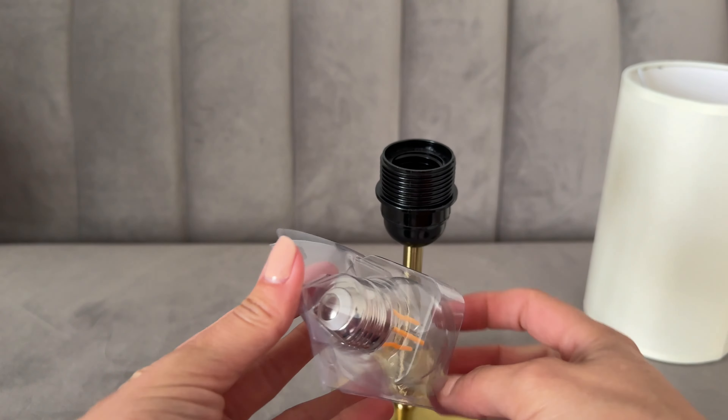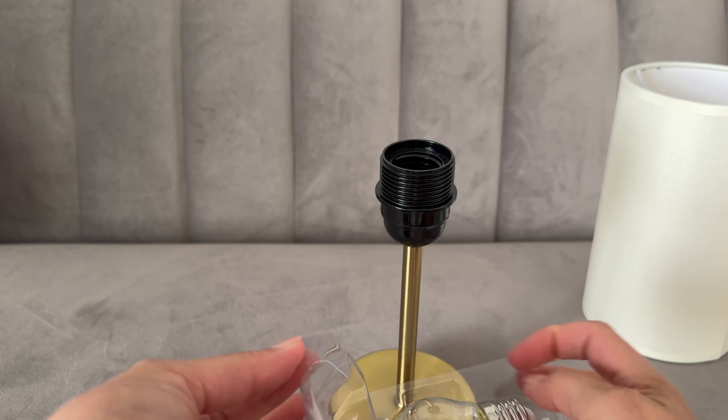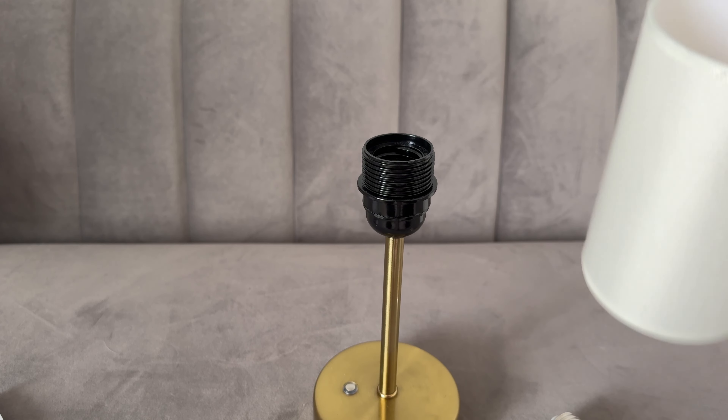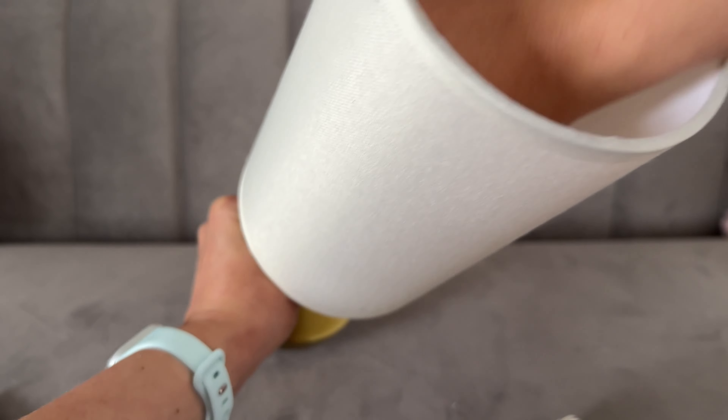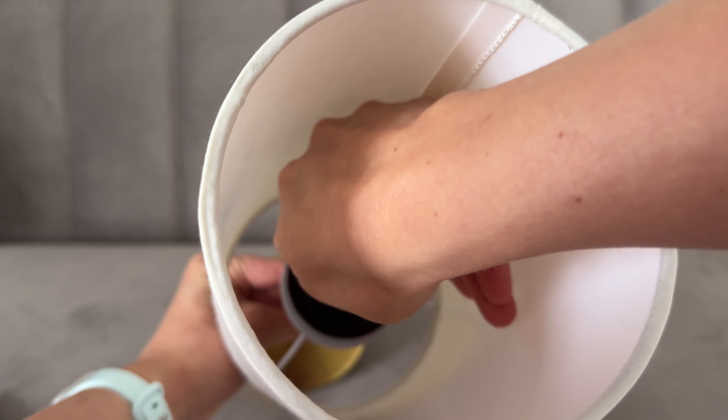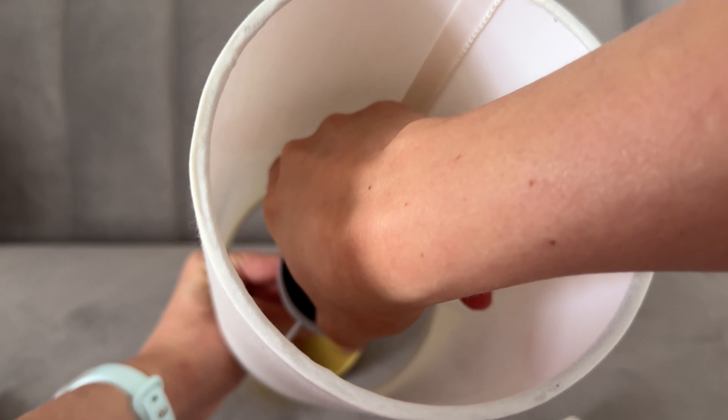I like that it has the exposed filament — they call them Edison bulbs, super nice. You put the lampshade on and that locking mechanism keeps the lampshade in place. Once that's nice and tight, you take that light bulb that came with it and screw it in.